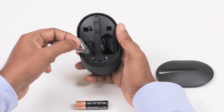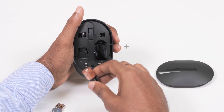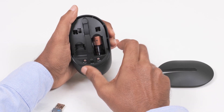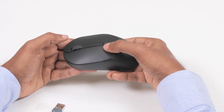Remove the USB receiver and place it on a clean surface. Insert the AA battery into the battery compartment with the positive side pointing towards the top of the mouse. Align the tabs on the wireless mouse cover with the slots on the wireless mouse and snap them into place.